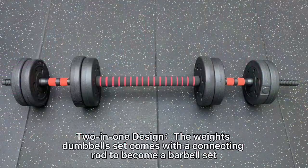Two-in-one design — the dumbbell set comes with a connecting bar, ready to become a barbell as well.